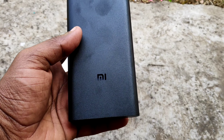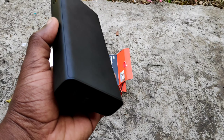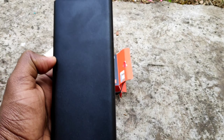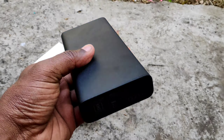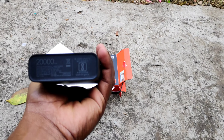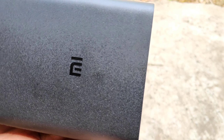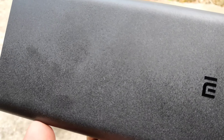We have a premium look for this power bank. It has a sandstone black color finish. It weighs about 434 grams and has a nice texture finish.